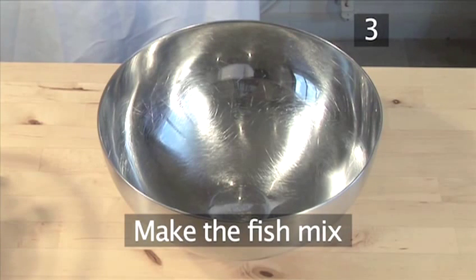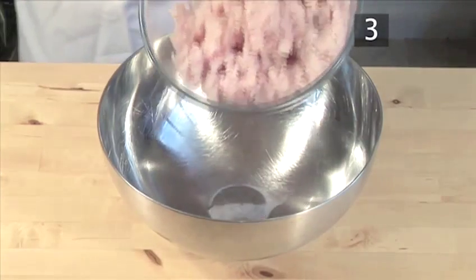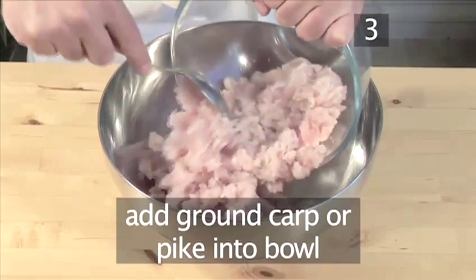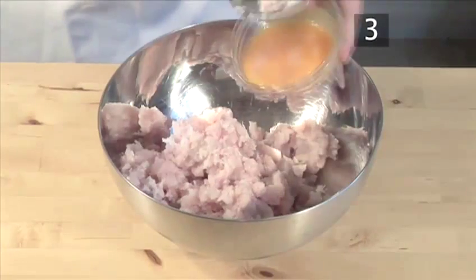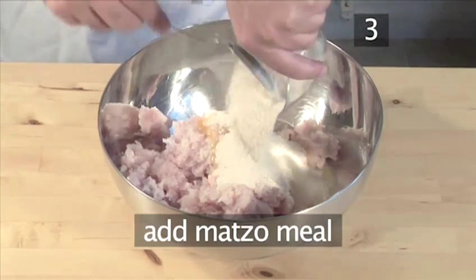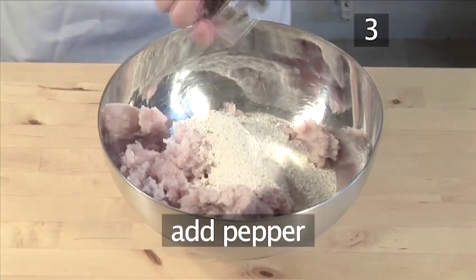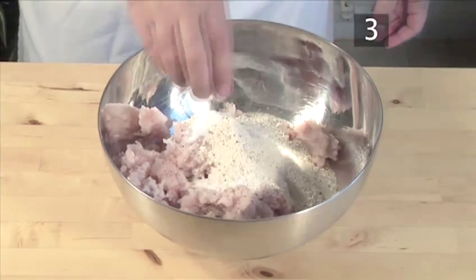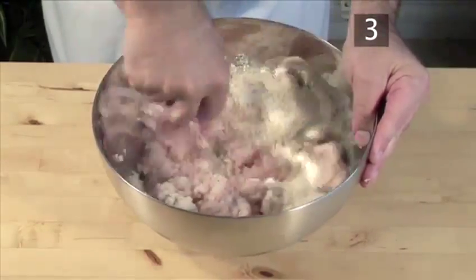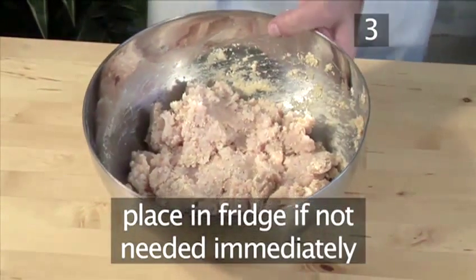Step 3: Make the fish mix. While the broth is cooking, make the fish mixture. First, add the ground carp or pike into a bowl. Follow with the eggs, matzo meal, and season with salt, pepper, and sugar. Mix it well. If it's not needed immediately, place in the refrigerator.